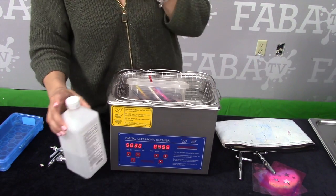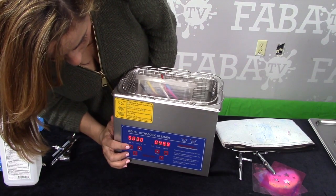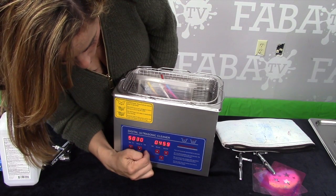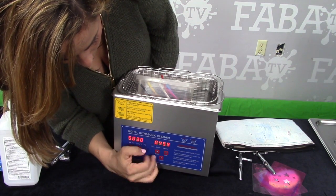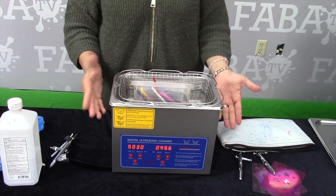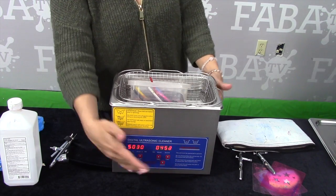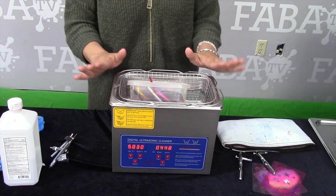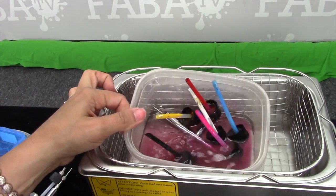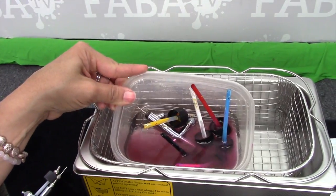Then all you're going to do is turn on your ultrasonic. You have one side that sets the temperature and one side that sets how long. This one is set for five minutes — that's pretty good. Turn it on, it's going to make this annoying noise. The cool thing is it has a timer so you can technically walk away, though I don't like to ever leave anything heating up alcohol by itself. The ultrasonic is now working its magic.